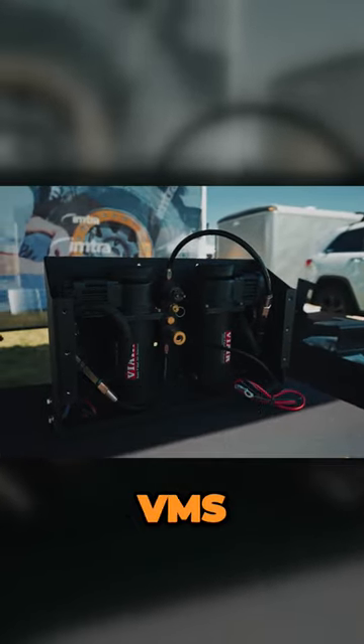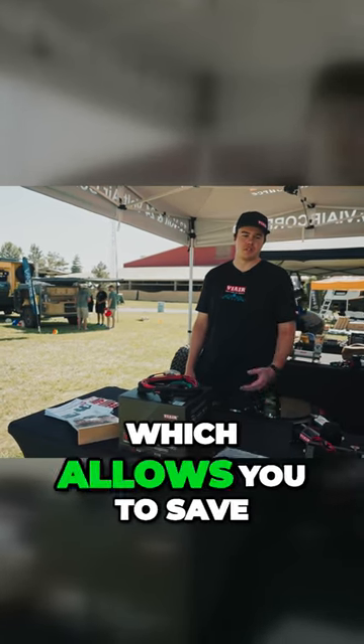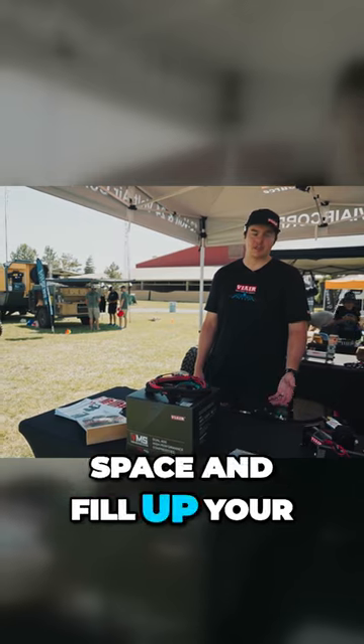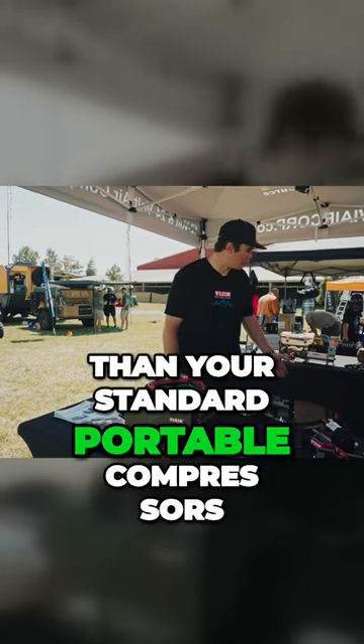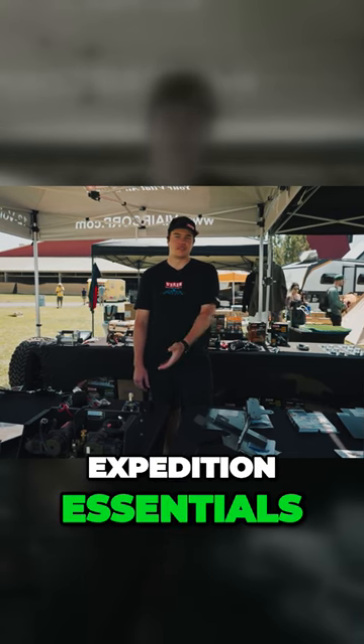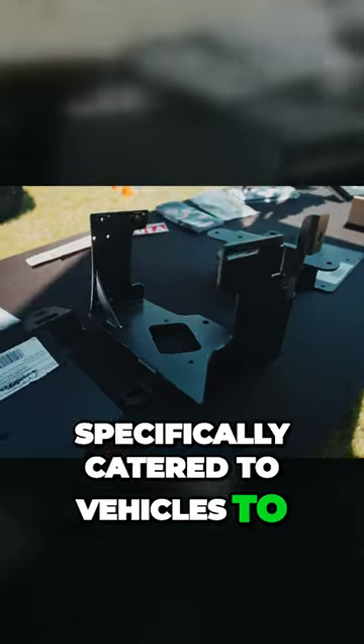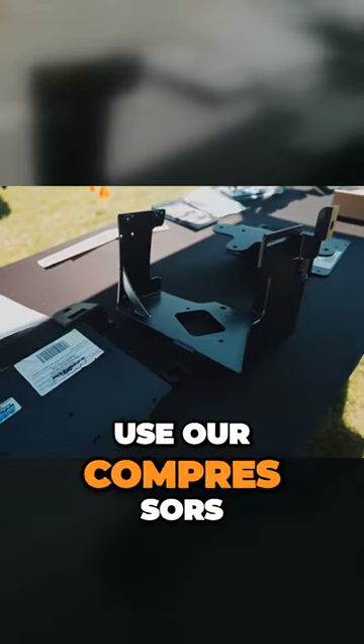We also just came out with the vehicle mounted systems (VMS) — it's basically a tankless onboard air system which allows you to save space and fill up your tires faster than your standard portable compressors. We're working with companies such as Mountain Off-Road, Expedition Essentials, and Running for Tacos to make brackets specifically catered to vehicles to allow everybody to use our compressors.